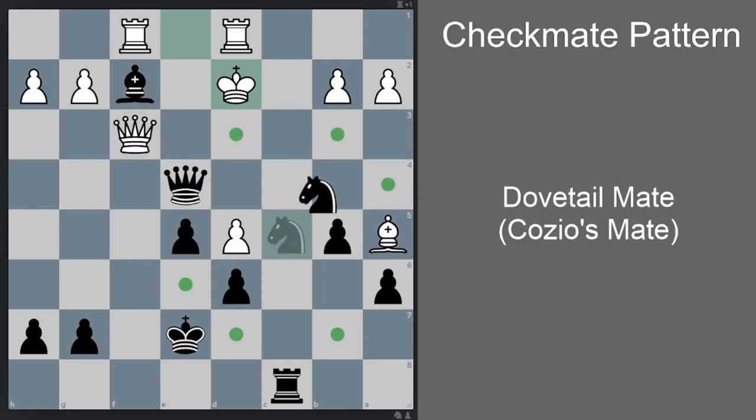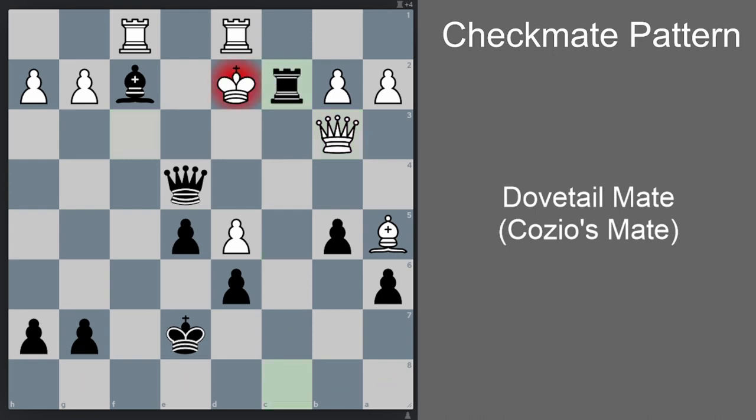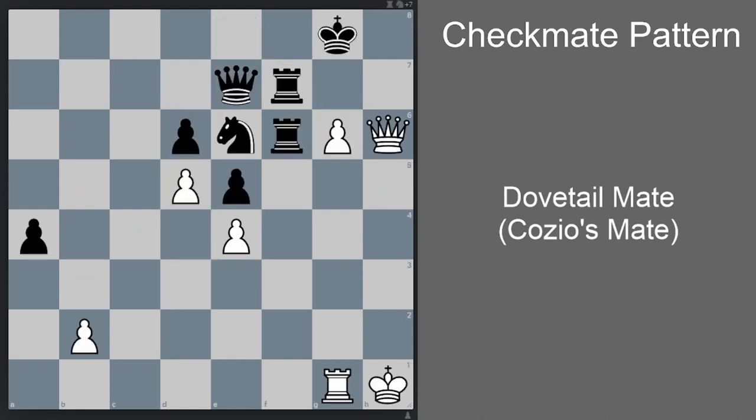The answer is yes. First we go knight b3 check. Now if a-takes-b, then simply queen c2 is checkmate. So in the previous position the queen has to take — there is no other way. Now the queen is already very close to where we want it. We go rook c2 check, sacrificing the rook. Again there is no other move — the queen has to take. Now the jigsaw puzzle is set. All that is left is queen e3 checkmate.